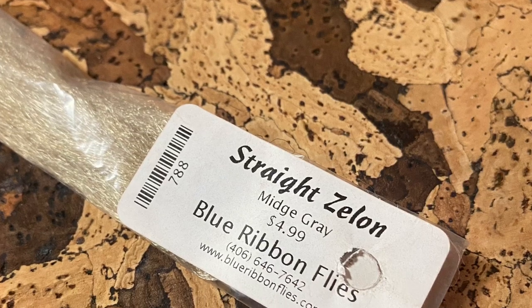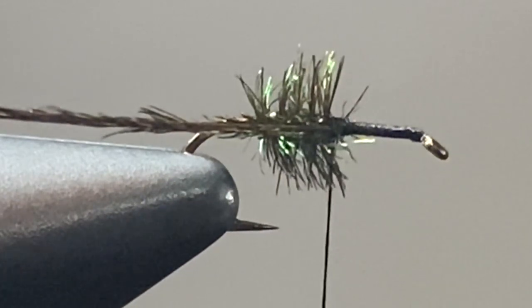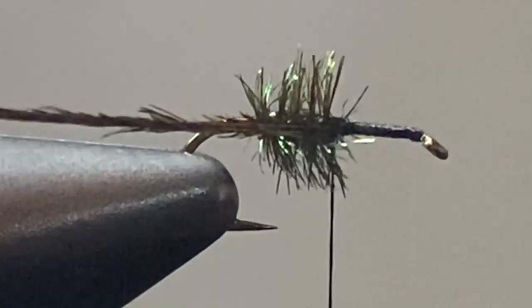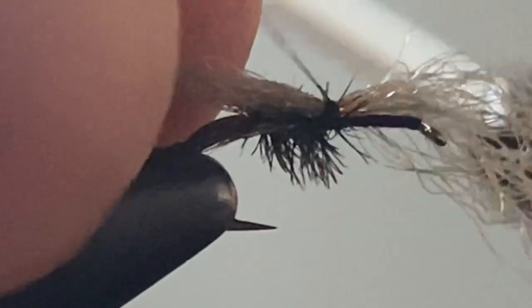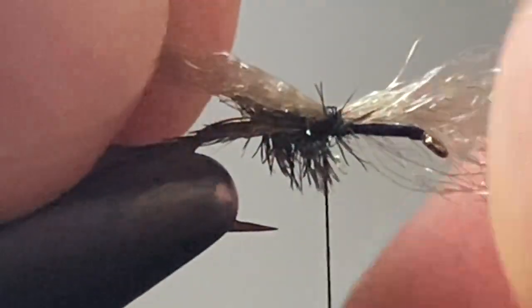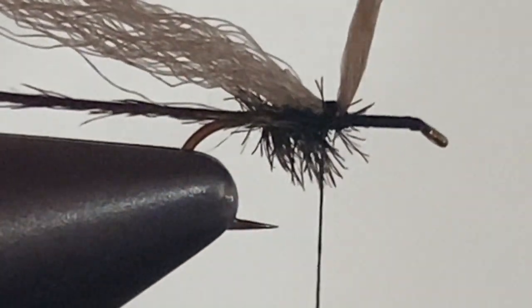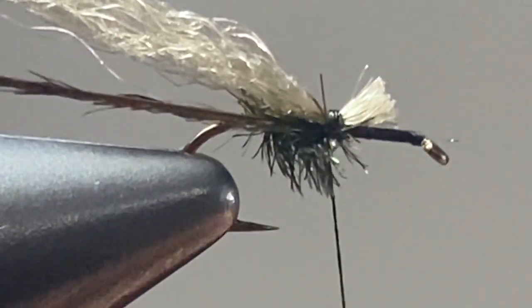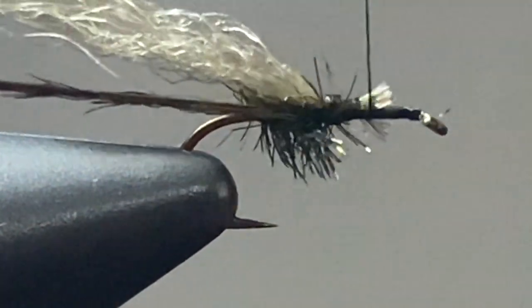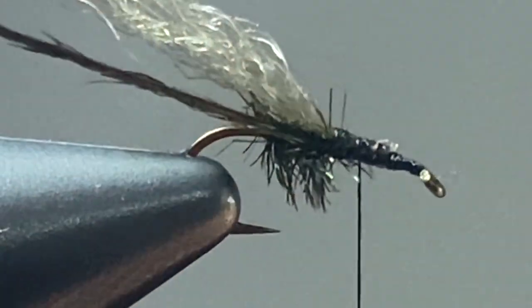The other version of this fly actually calls for buffalo hair for the wing, but buffalo hair is water absorbent. So this midge gray straight zelon from Blue Ribbon Flies accomplishes two things: one, you'll be able to see the fly, and two, this stuff floats like a cork. Once you lock it in, you can snip off the front and use it for your next one, then use your tying thread to cover up the butt ends of the zelon. When you've accomplished that, wrap back to the midpoint of the fly.